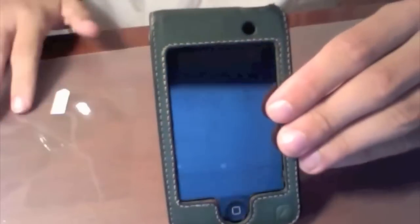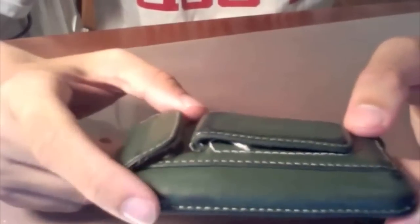If you're wondering what case I'm using, I'm using a probably four-year-old InCase leather green. It's actually for the iPod Touch first generation, but I got my iPod Touch before all the cases came out, so I just bought this one. I can do a review if you guys want — leave a comment if you're interested.